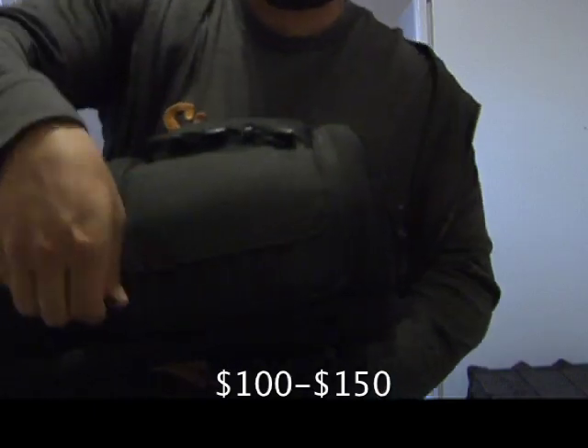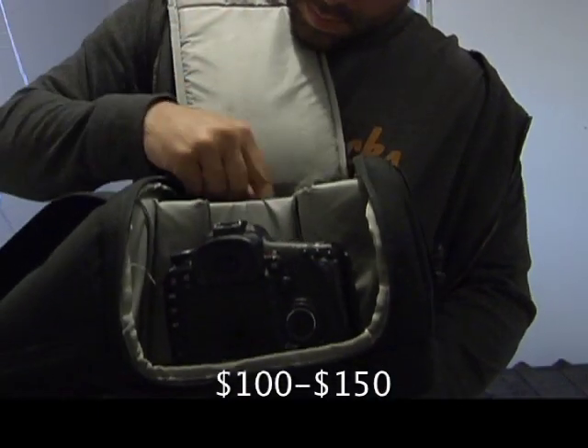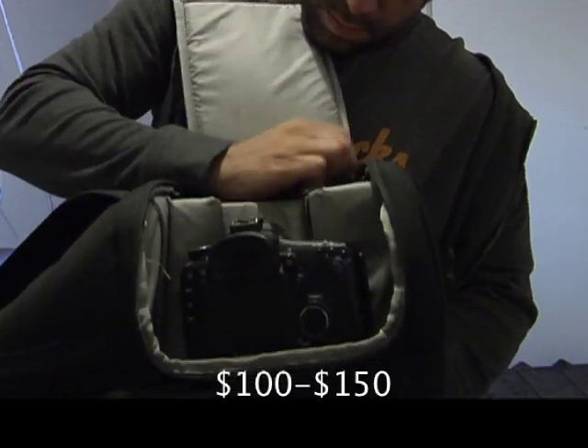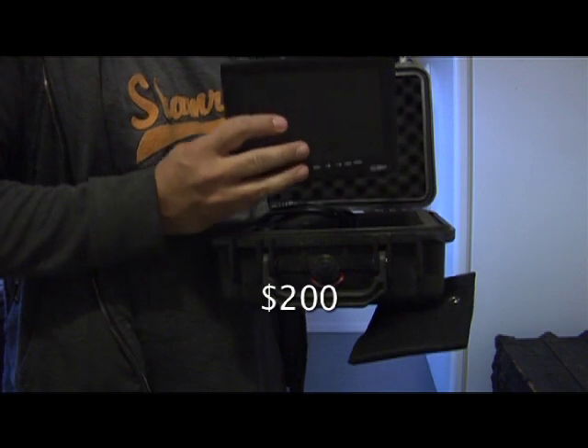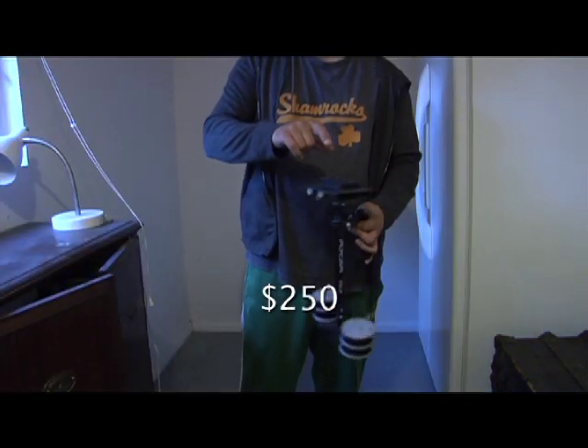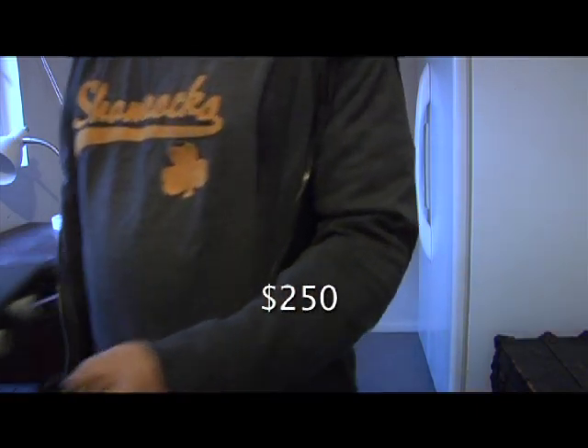Lastly, a backpack — you don't need a dedicated one; you can carry everything in a regular school backpack if you want. For me, I have this Lowepro Fast Pack and it works great. Everything else — a monitor, a fly cam — is extra. You can get those over time or spend away, but for now figure on a minimum investment of $2,500 to $4,700 depending on what you buy.